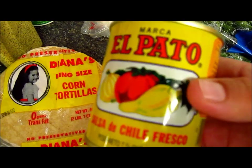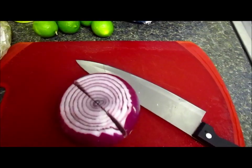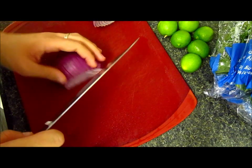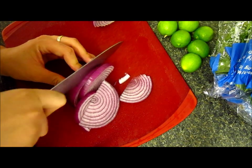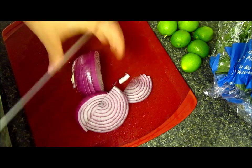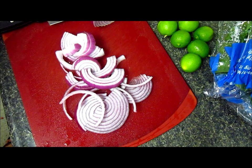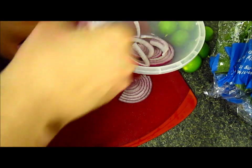I'm too lazy today and I don't want to make my own sauce, but I have the recipe and I'm gonna put the link below. I'm also gonna use onion — I'm gonna start cutting it right now. What I'm gonna do with my onion is cut it into really, really thin slices and put all my slices in a bowl.